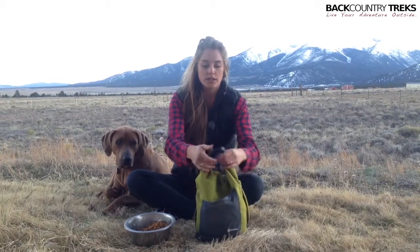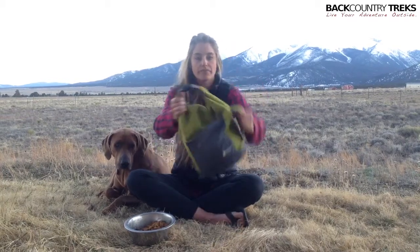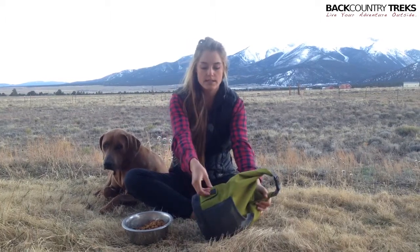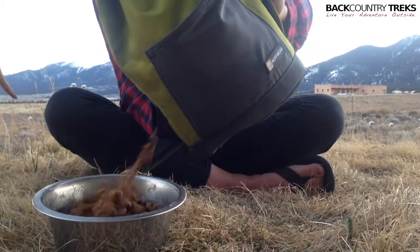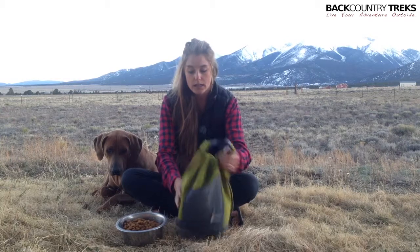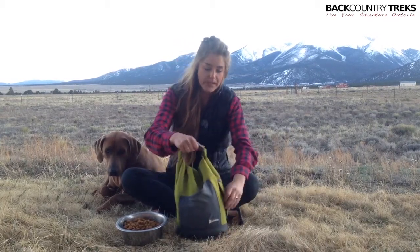It's just a buckle closure here, super easy to use. There's a handle on the side here, and there's actually a dispenser on the other side, which is really nice. All you have to do is — it's a magnetic closure — you just pull it open and pour the food into your dog's bowl with that. We've never had any problems with that, and it stays closed and you don't spill any food, so that's really nice.